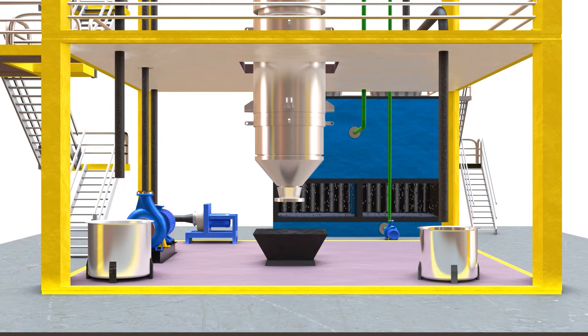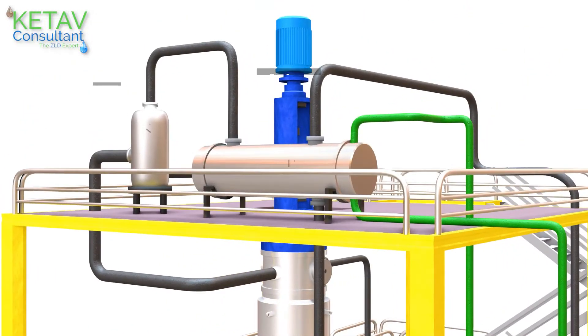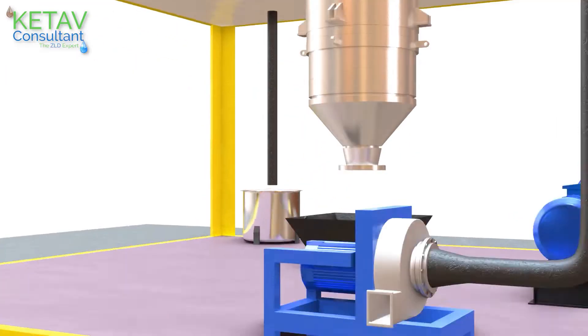Agitated Thin Film Dryer consists of the dryer with scrapper assembly, a small vapor separator, a surface condenser and a blower.